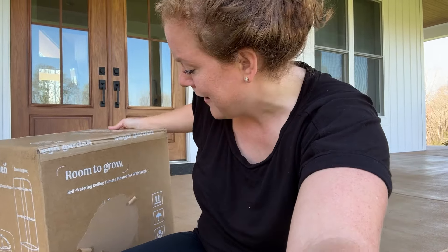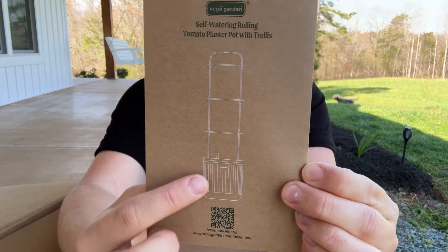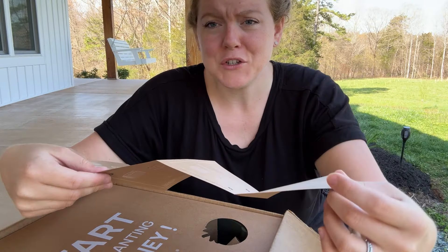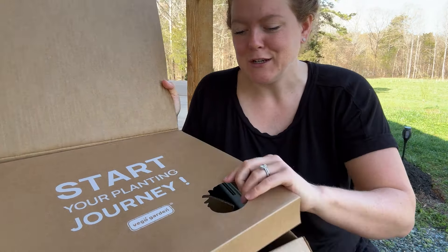This is a self-watering rolling tomato planter pot with a trellis. Let's see what it looks like. Looks like there's instructions on the top. So it'll have a pot on the bottom and then a trellis system attached to it. Looks fairly straightforward to put together.